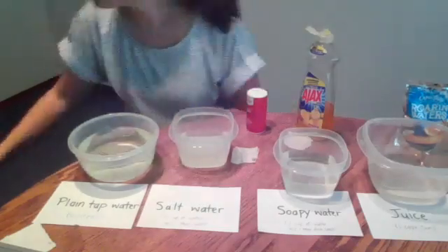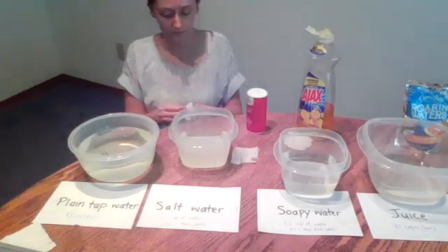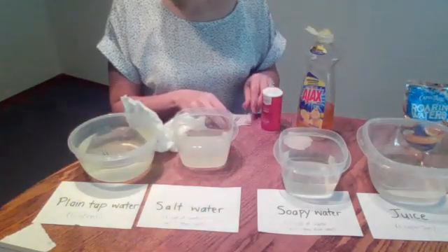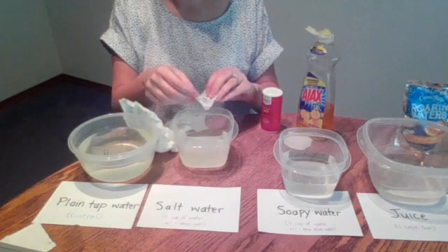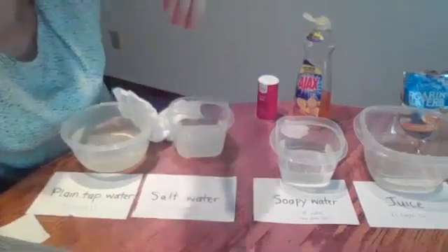I'm going to pull it out, dry it off, and do the exact same thing that I did with regular water — slide a little piece of napkin underneath and see if it will float with a napkin under it. My paperclip is now floating on the top of this water. So alone, salt water does not have a high enough surface tension for the paperclip to float, but once we add that napkin underneath, it does, just like our tap water.